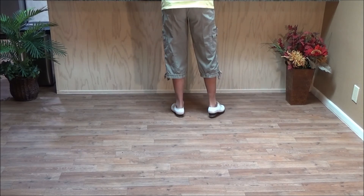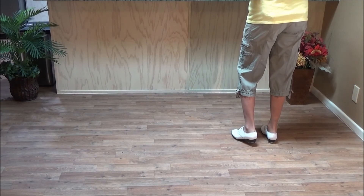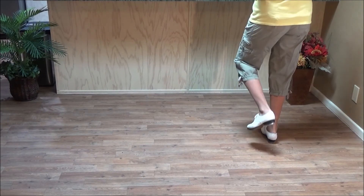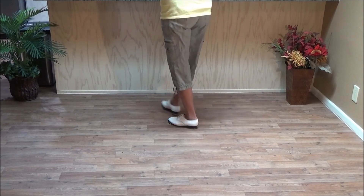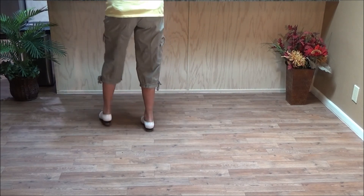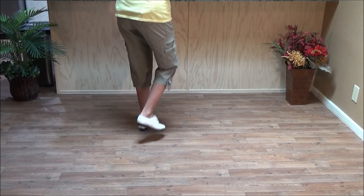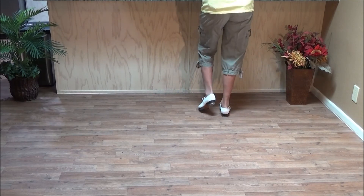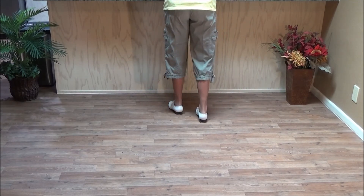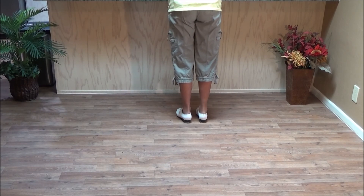We'll do that again. Five, six — two Sally Ann's: and a one, and a two, and three, and a four, and a five, and six, and a seven, and right foot. Okay, and those are your Sally Ann steps, traveling left and right.